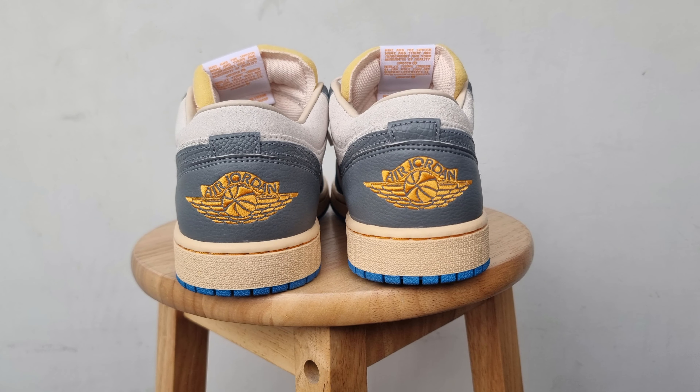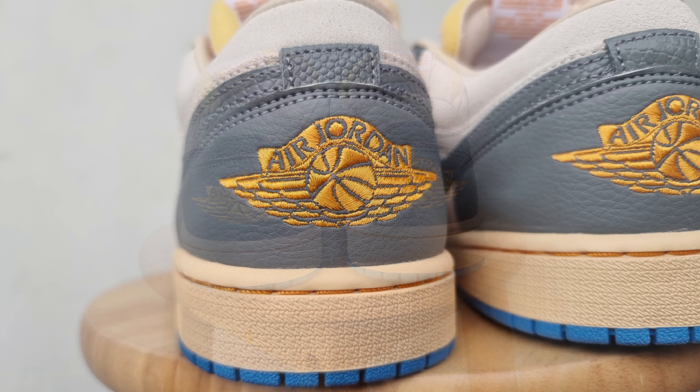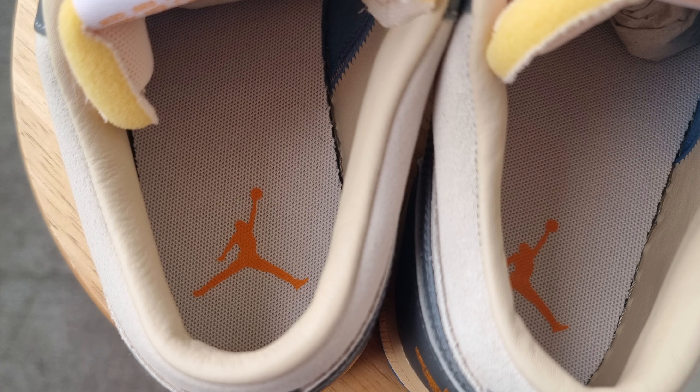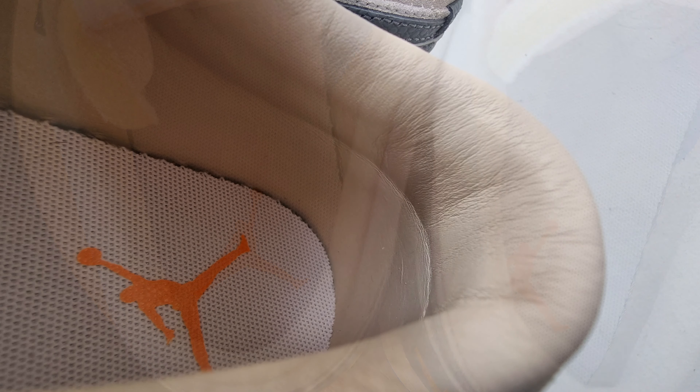Looking at the back panel of the shoes: gray tumbled leather with an embroidered Wings logo in yellow, and a white insole with the Jumpman logo in yellow. Surprisingly, the sock liner is in soft leather material, which makes it more premium — a cool detail in my opinion.